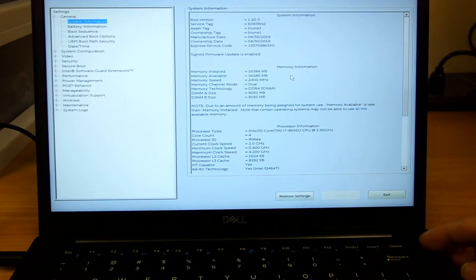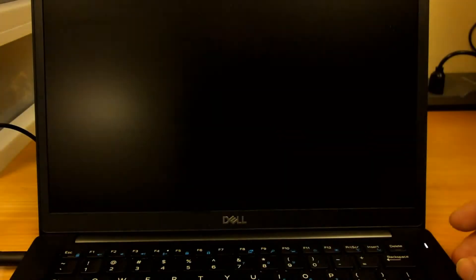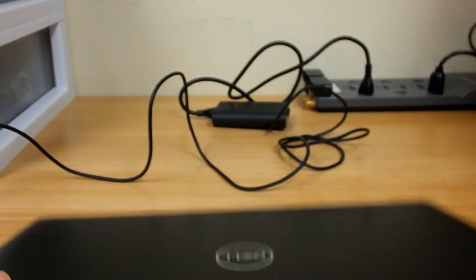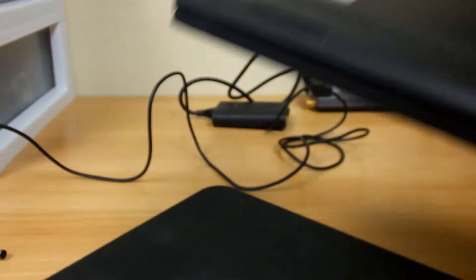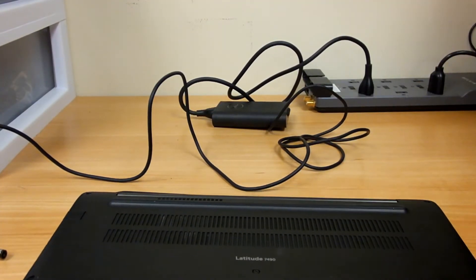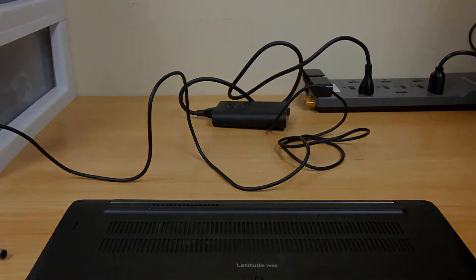To begin, you want to shut the laptop off and make sure that it's completely off, not in Hibernate or Sleep mode. Unplug any accessories and flip it over. If you have an anti-static mat or something soft to lay it on, that's usually ideal so you don't scratch the top.